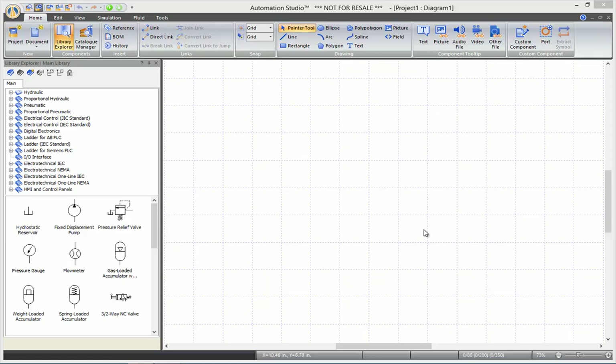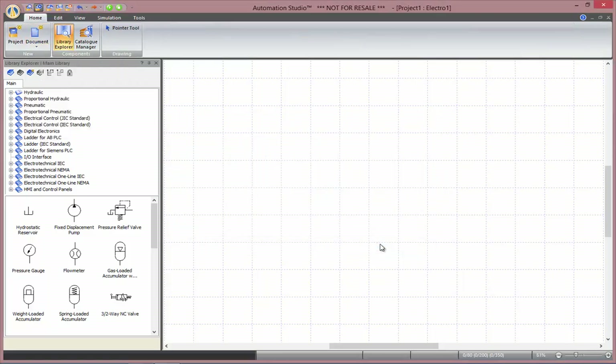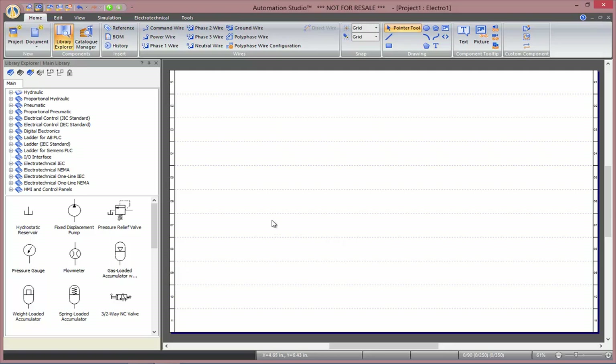To do so, first create an electrotechnical diagram, and then select the electrotechnical NEMA category in the library.